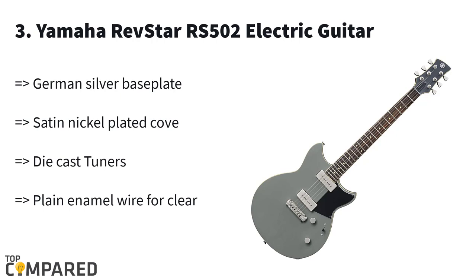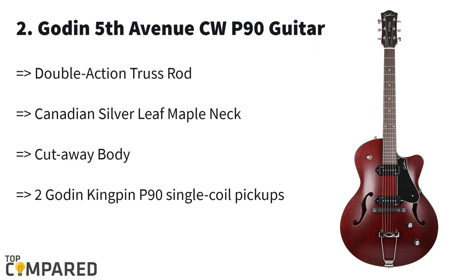Third in the list is the Yamaha Revstar RS502 electric guitar. This stylish Yamaha guitar comes in a whole range of colors to pick from. The guitar gets a maple top on the mahogany body and three-way lever dry switch options. The adjustable wraparound bridge and die-cast tuners are all that makes the guitar so popular in the market.